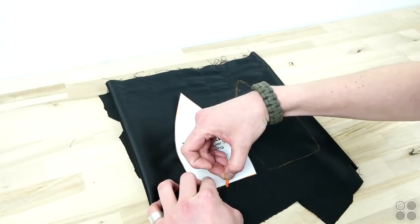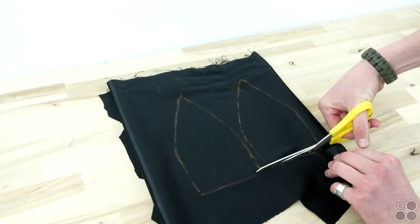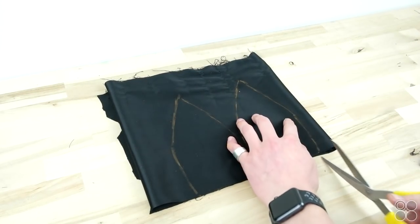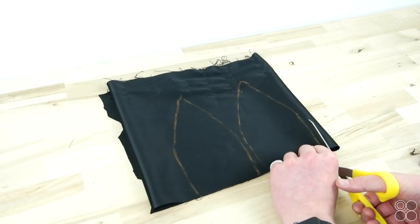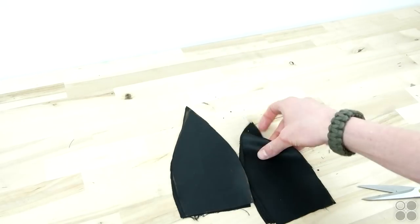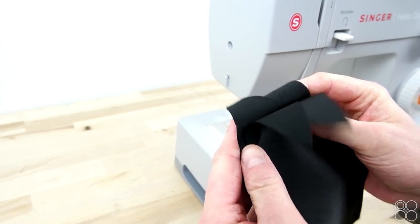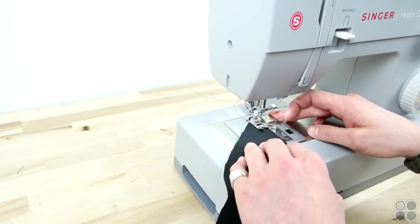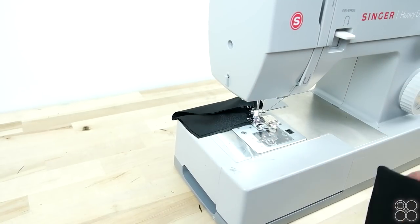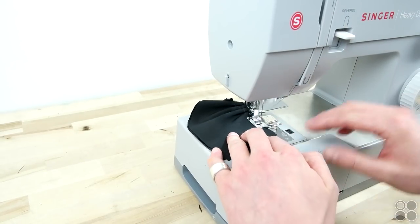Now we're going to go ahead and cut the lining, and this is done the same as the outer shell. Go ahead, fold your fabric a few times, trace two of them, and cut — you're going to want to end up with eight in the end. Then go ahead and start sewing them the same exact way as the outer shell. For this step we're not adding bias tape or any top stitching, so you can sew this all completely together.